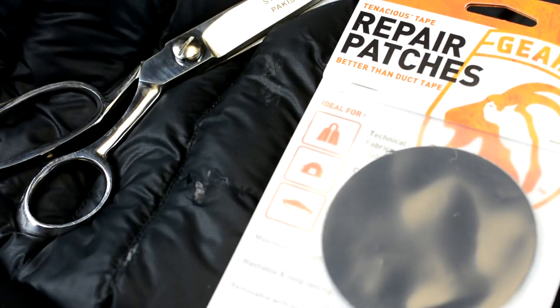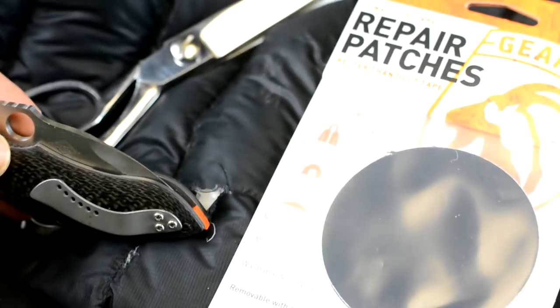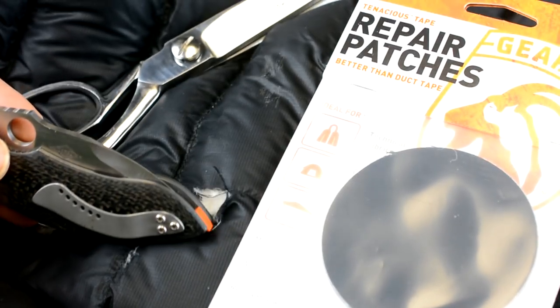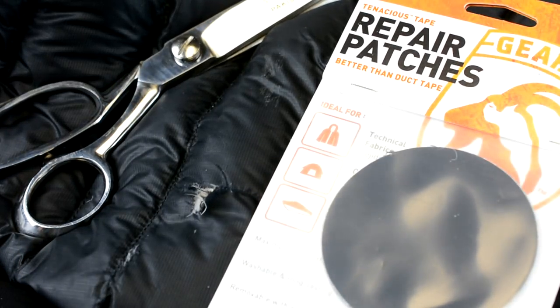What's up guys, what's up YouTube. If you ever bought one of these nylon coats or even your tents, sooner or later you're gonna get a hole in them — it's just the way it is, things wear out. I ended up with a hole here as you can see, and it was created by my German Shepherd. She jumped up on me, her nail pierced the coat, and there we go.